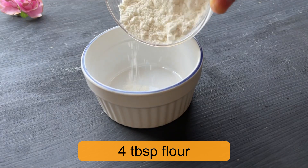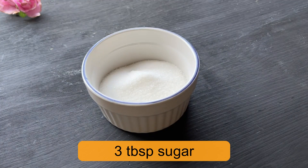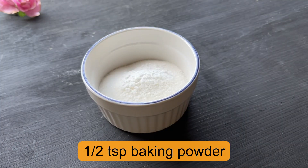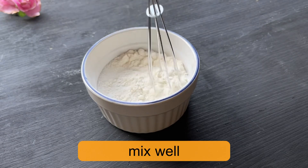First of all, in any microwave mug or small bowl, we will add the baking powder — not baking soda, it will be baking powder. This will make a very good cake. Then mix these dry ingredients well.